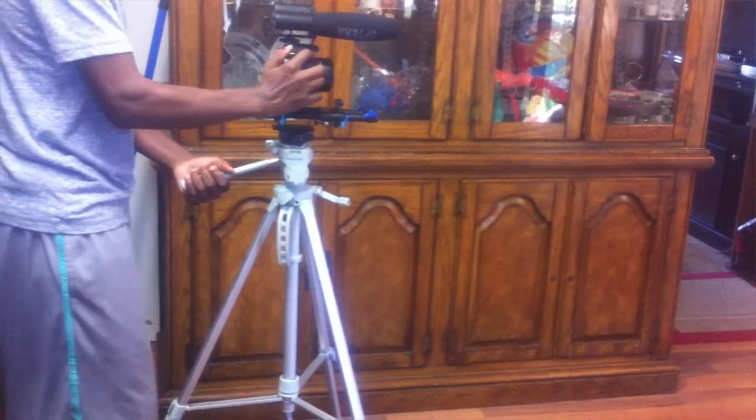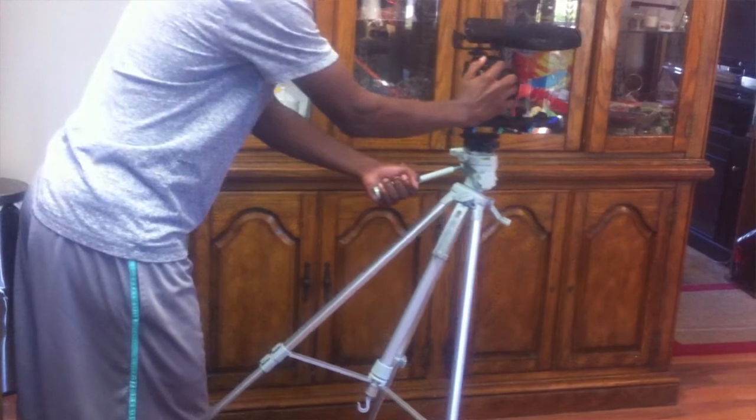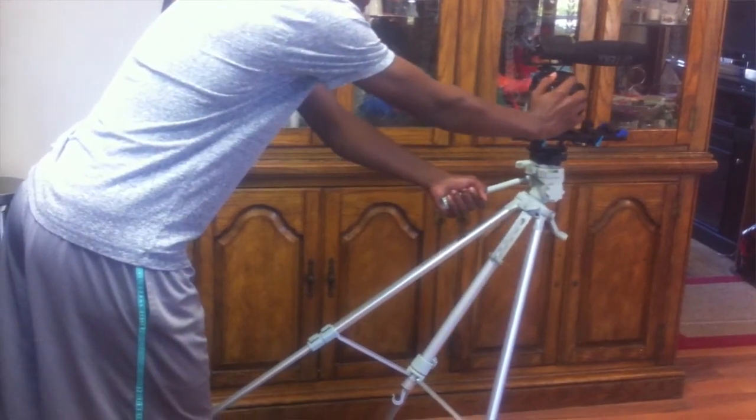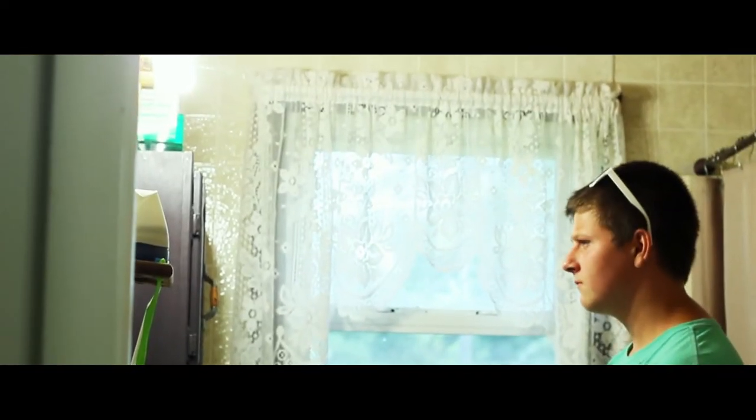Tip number two. Take your tripod and simply just have the two legs in the front, turn them to the front, and then simply push your camera. I'll show you a clip of what it looks like. This is a nice way to get small dolly shots and stuff like that.